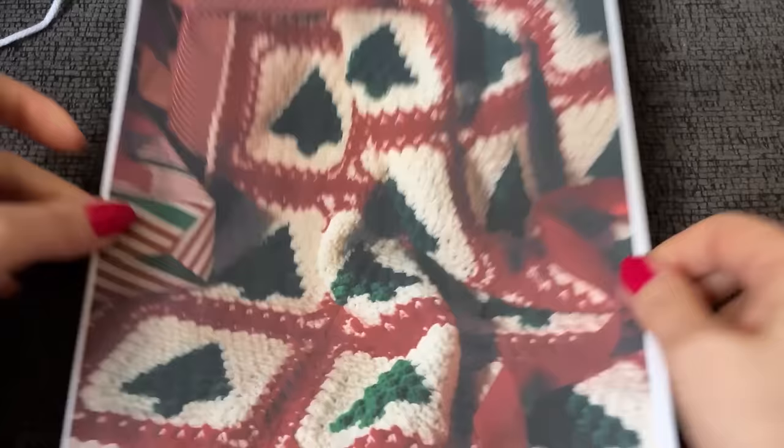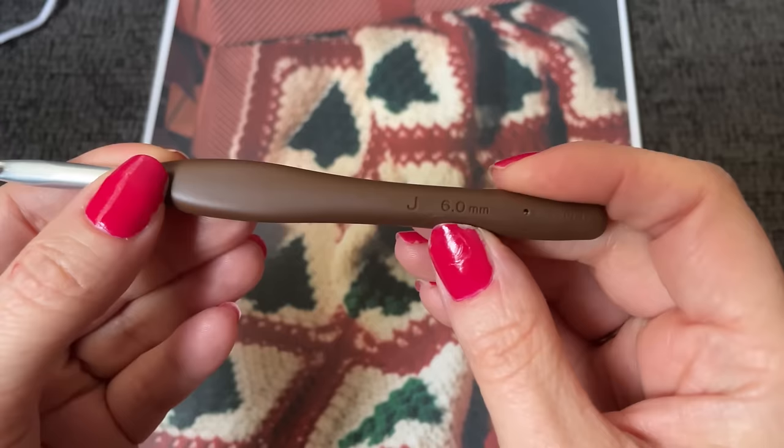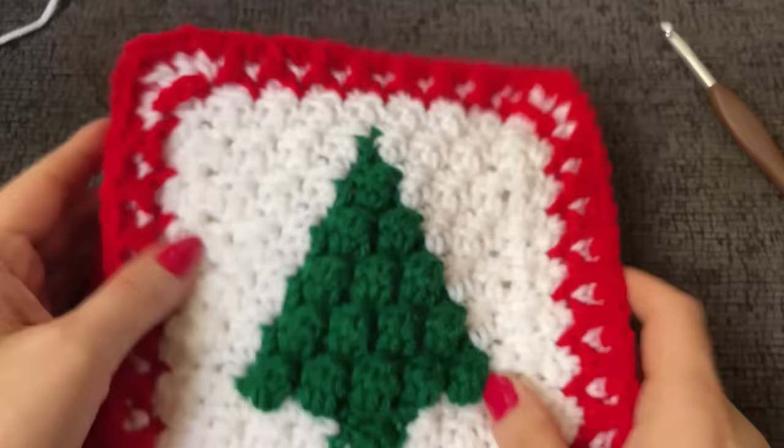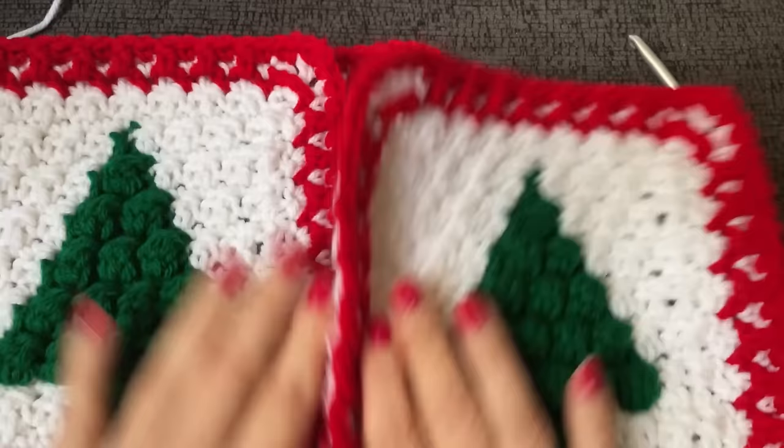On the second day of Christmas, my true love made for me a blanket with little Christmas trees. I'll never do that to you again. So this one's really easy. We're going to use all Red Heart Super Saver, a nice comfortable six millimeter hook — a J six millimeter hook. I've already made three of these because I really wanted to figure out how to make it right. This was my first attempt. Not good — you can see all of my lines coming through. I figured out a way to make them look so much nicer, poppier and crisper, with no white lines showing through except on the back.